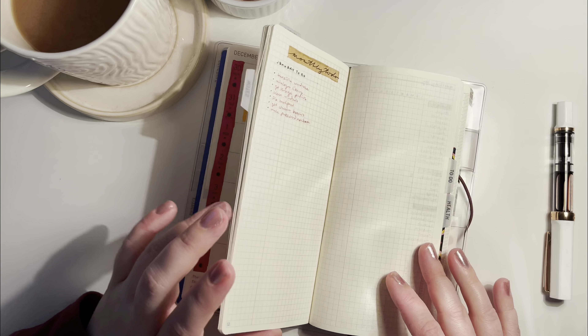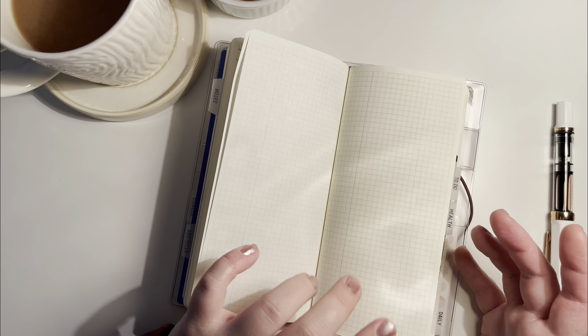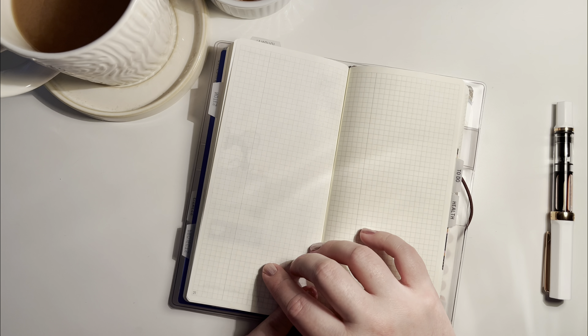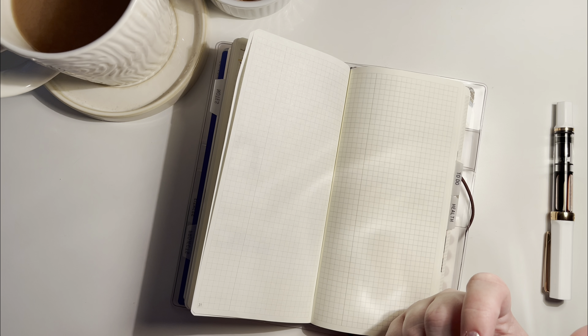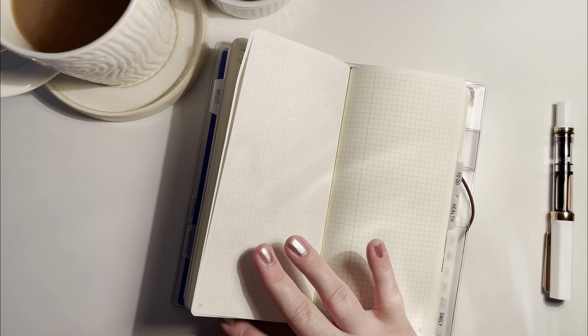I counted through my notes pages and had 35 blank ones. Comparing to last year, at the end of the year I still had about 18 blank pages. So even though I've already filled in about half of the 73 pages in the regular Hobonichi weeks, I'm pretty confident I have enough space to grow into for the whole year based on those 18 pages I had left in last year's Hobonichi. So that's my Hobonichi weeks setup for 2024.